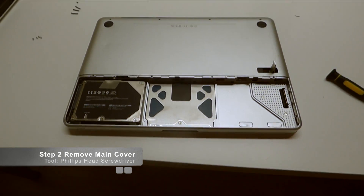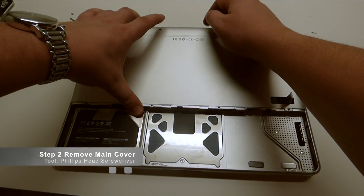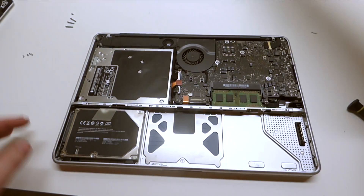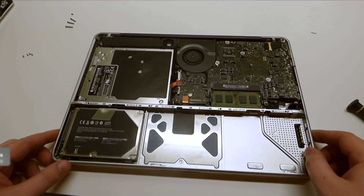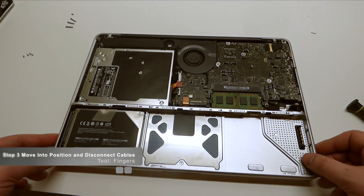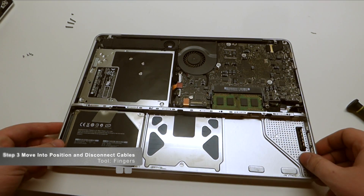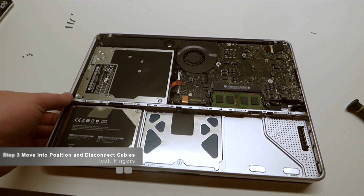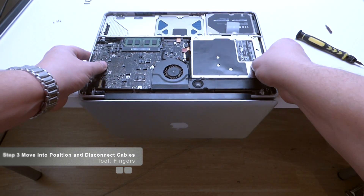Now that we've removed those, we can go ahead and lift up the panel. Since there are no screws holding it down, start from the top, pull it right up, and set it to the side. Now that we have access to the actual computer and motherboard, there is a nifty trick for removing the LCD screen: take the laptop and have it halfway open, then flip it around and set it down on the desk like so.